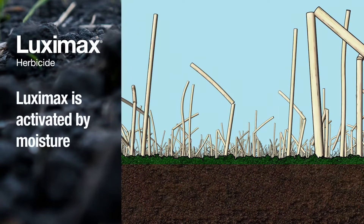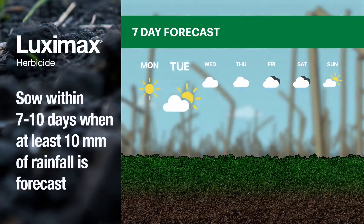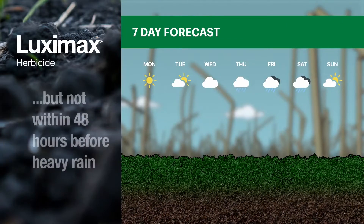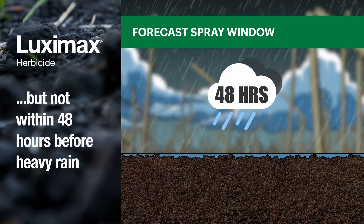Like most pre-emergent herbicides, Luximax needs moisture to activate it. Aim for at least 10mm of rainfall within 7 to 10 days of application to ensure activation. Remember, don't spray if heavy rain is forecast within 48 hours or if the soil is waterlogged.